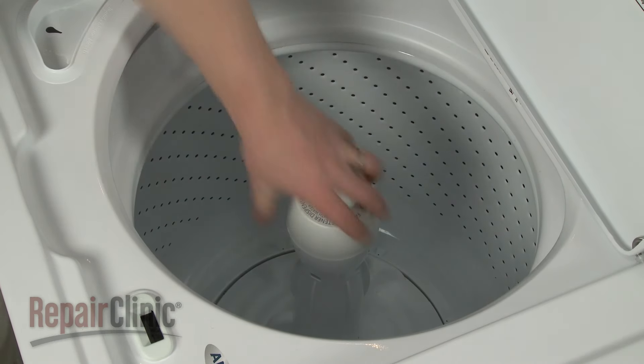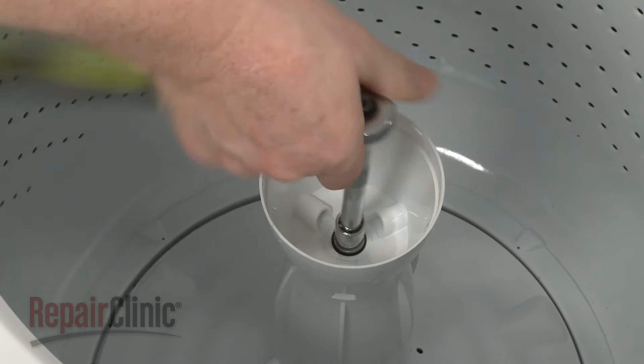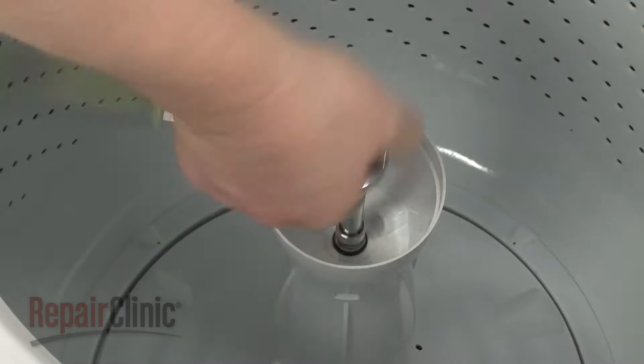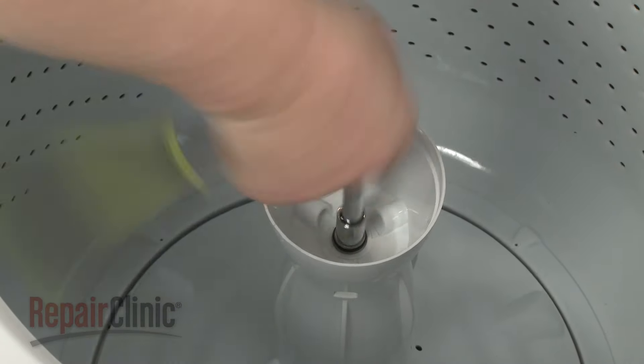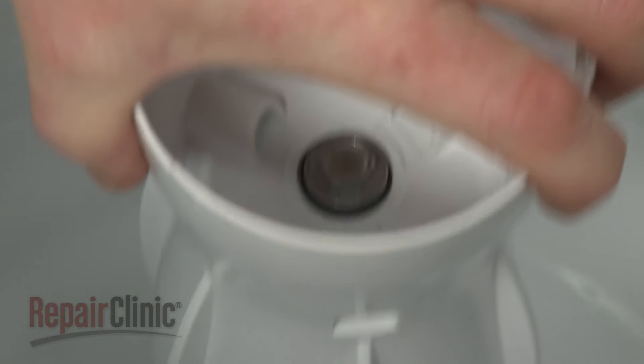Pry off the fabric softener dispenser or cap and use a 7-16 inch socket with an extension to unthread the agitator mounting bolt. With the bolt unthreaded, you can lift out the old agitator.